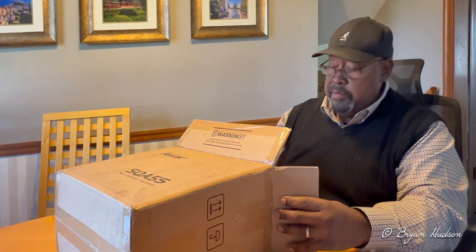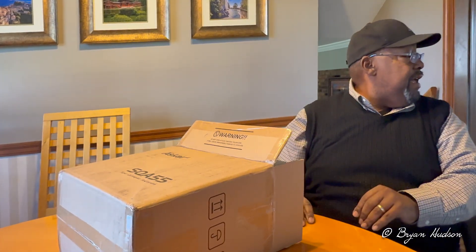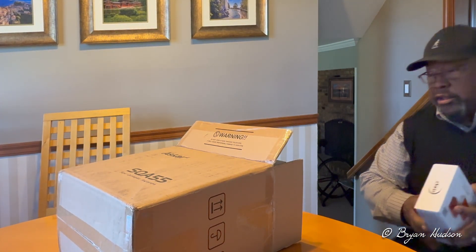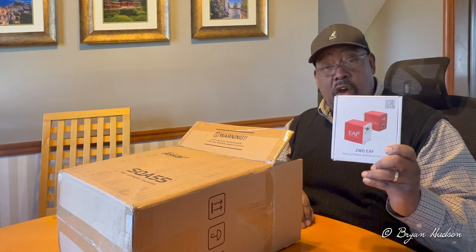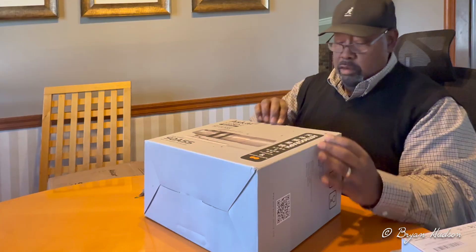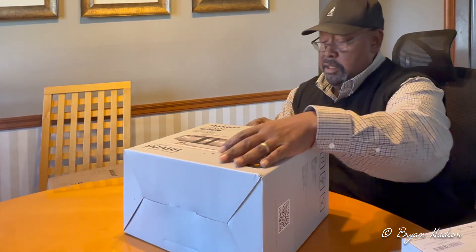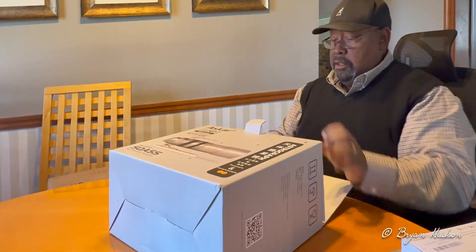With this telescope, I intend to attach a ZWO electronic autofocuser. All right, so there's the box — let's open this up and take a look.